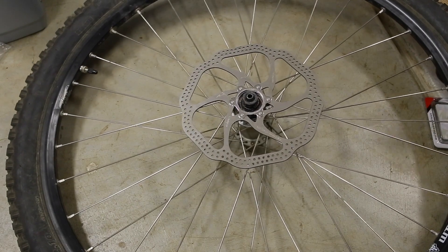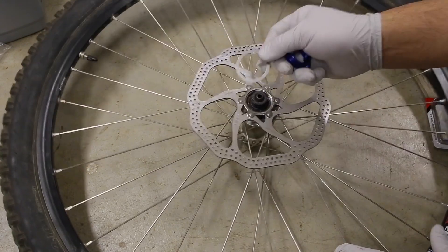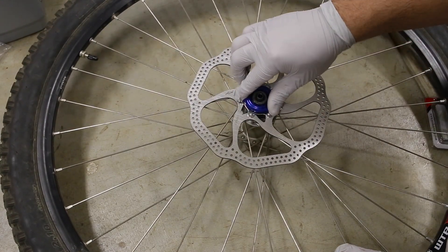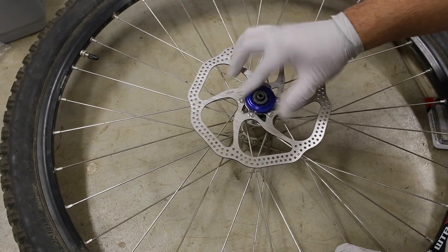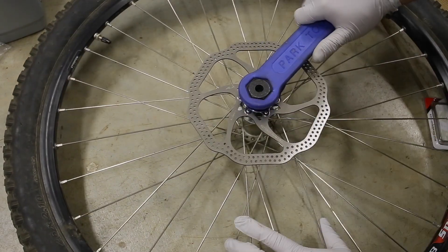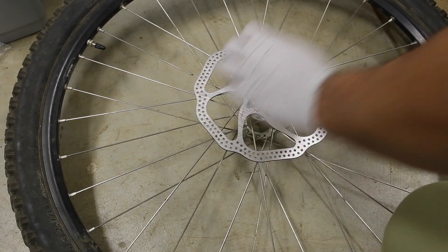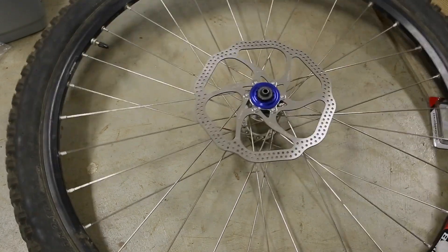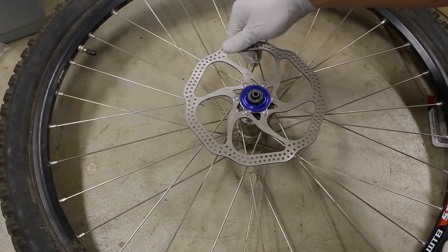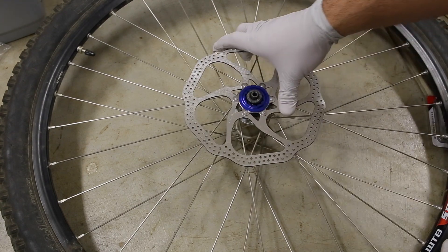From there, just use that washer that was included, put it over, then tighten it up. That's the installation video of installing this adapter. The brake rotor doesn't move, which is good — awesome.